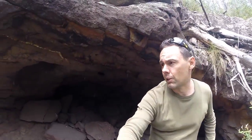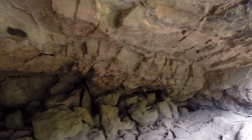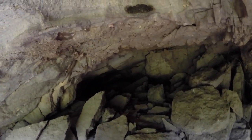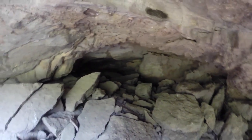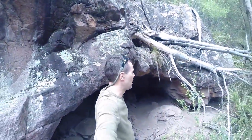Just found this random cave next to the river — I don't think anyone's been in here before, it's huge. Must be enough room in here for about ten people. Beautiful.